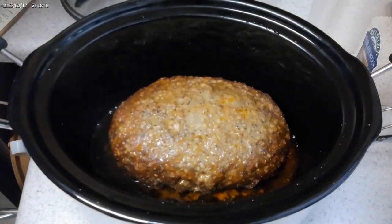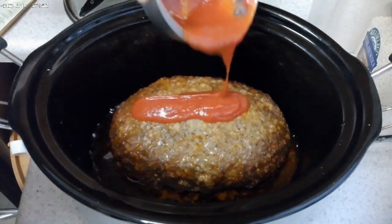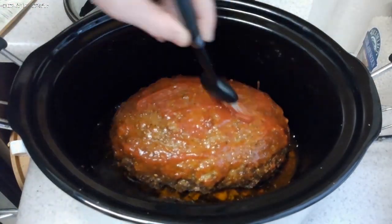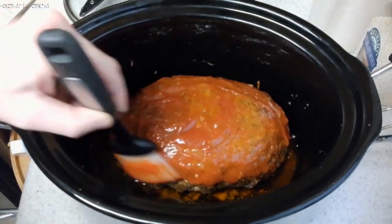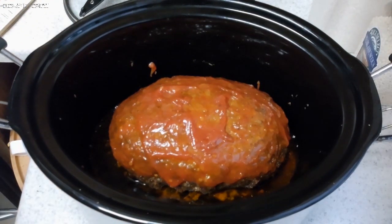The meatloaf has been in the crock pot for a little over eight hours. I turned it up to high a little bit ago to get that heat up. Let's put that glaze on. I'm going to give that about 15 minutes on high. While that's going, I'll make up some mashed potatoes and a southern corn mix with some peppers in it or something.